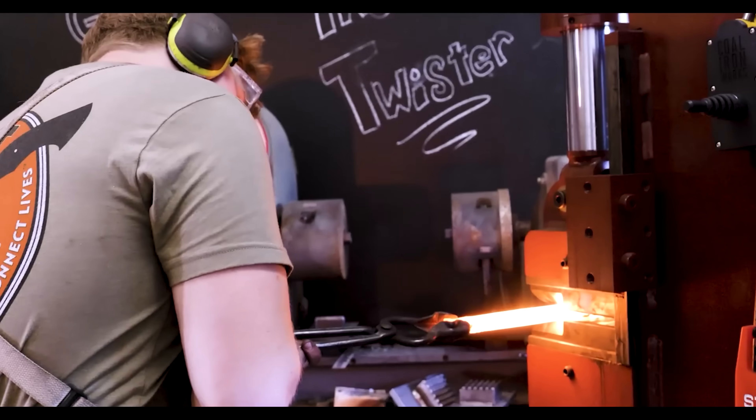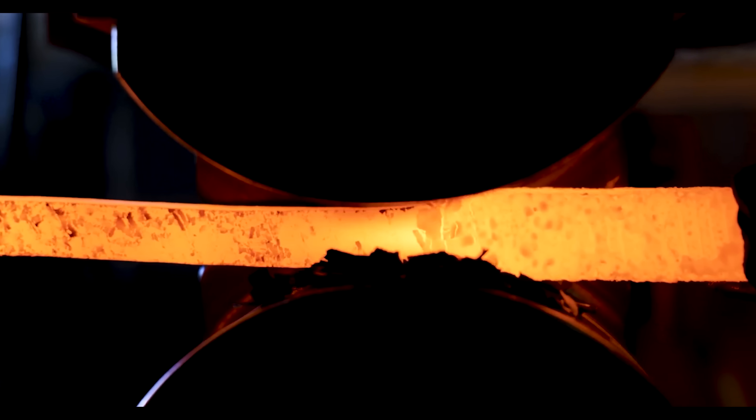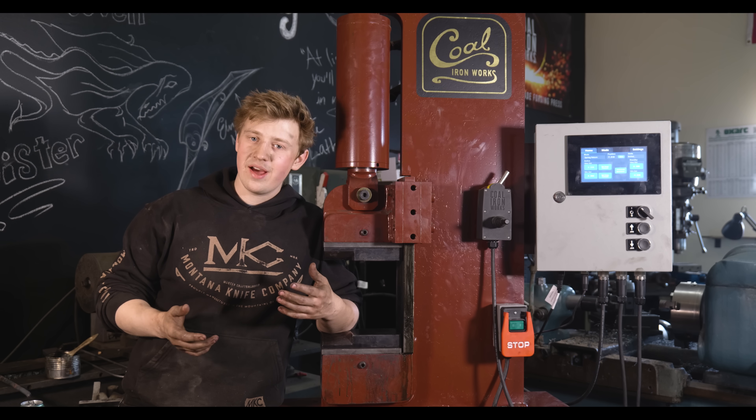Howdy and welcome back to the workshop. In today's episode, we're going to be talking about one of the coolest and most efficient machines in my shop, my 25-ton Coal Ironworks Hydraulic Forging Press. As you guys know, I'm a bit of a tool nut.